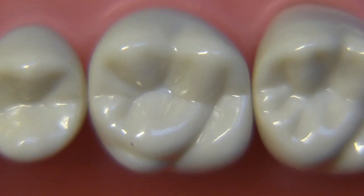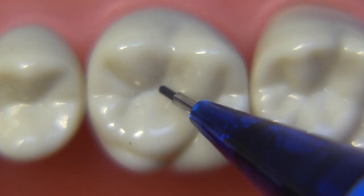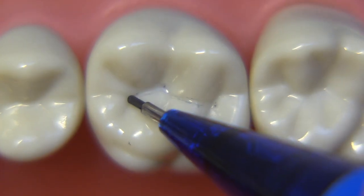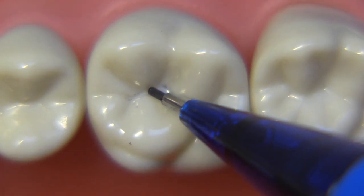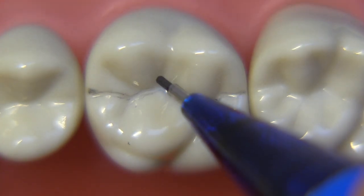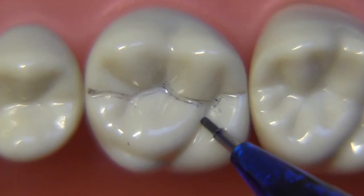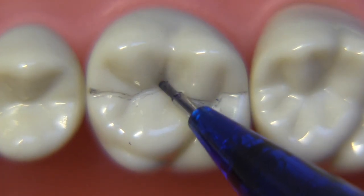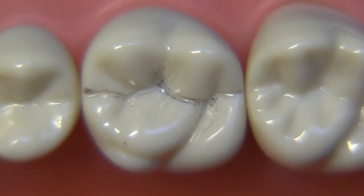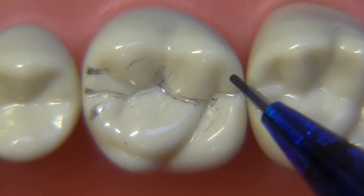Let's get into this particular preparation by starting with some pre-prep planning. We're going to use the Columbia typodont for this particular preparation. It's important to identify the locations of the mesial, central, and distal pits and draw a little line across them so you can get an idea of what the outline form is going to look like. We want to decide ahead of time where you're going to put your bur.